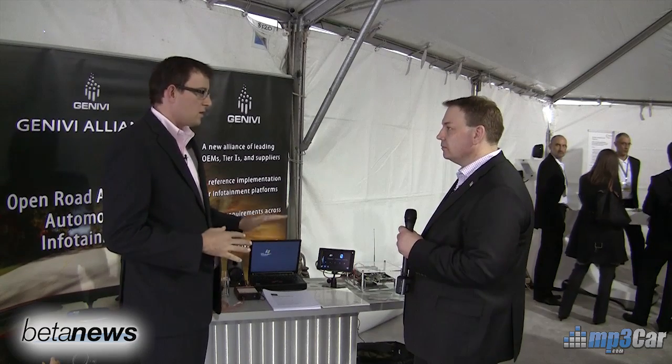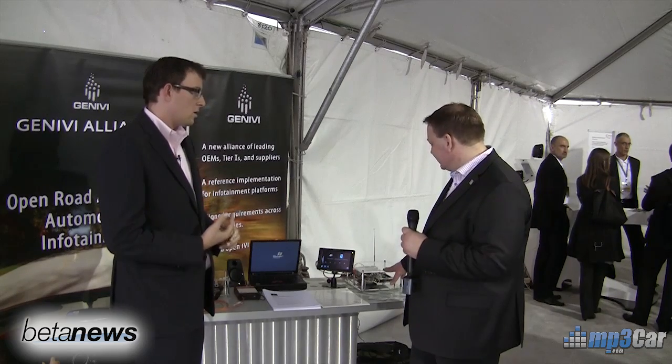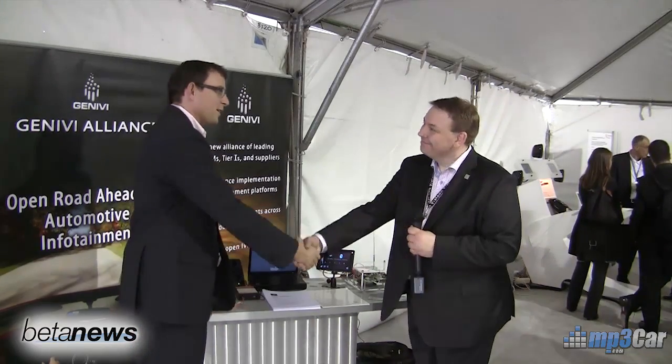The price of this Intel board might be in the $2,500 range when it ships, though that's something for Intel to confirm. Previous models were in the $6,000 range, and the ARM board is $600. So if you wanted to get a low-budget developer project going in the car, this is a great place to start. Everything is open source here for the most part, and I encourage you to check out Genevi and look for more on the MP3 car forums. Thanks for watching.